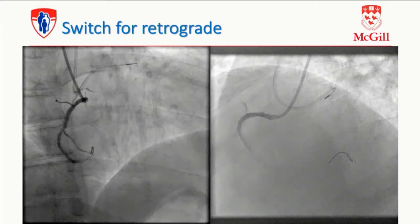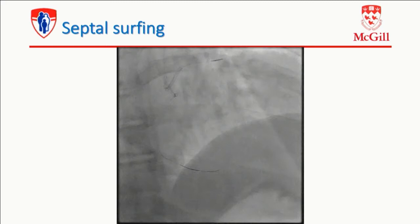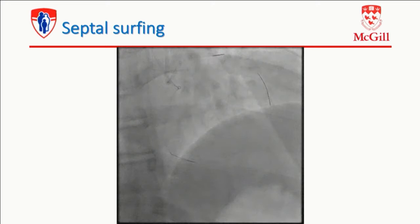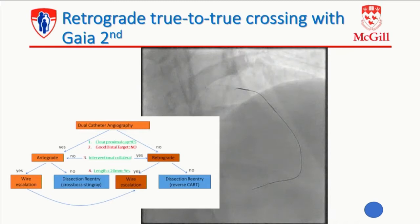You can see those collaterals that are a bit spooky, but I didn't take any of those — this is a Sion blue and a Turnpike LP delivered to one of the septals. This is real-time surfing — the wire pushed, and then the wire feels very easy, being pulled back, redirected. Okay, it's taking a branch. But you see the behavior — the wire is always taking the same course. When you're tracking and always taking the same course, you're tracking a vessel structure. So we got to the distal cap through an invisible septal. Because it's a short CTO, I'm unlikely to need dissection reentry. In this case it was a true-to-true retrograde crossing.